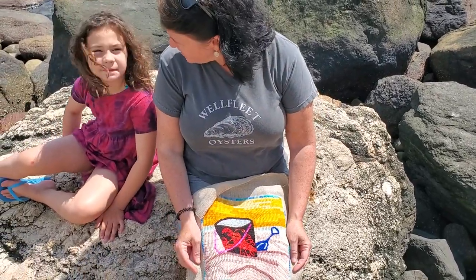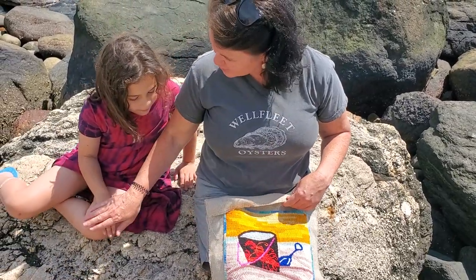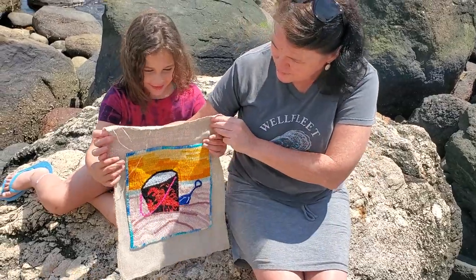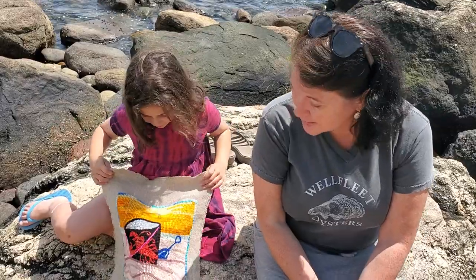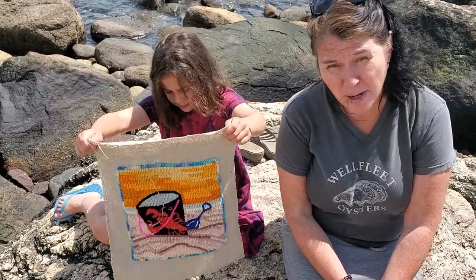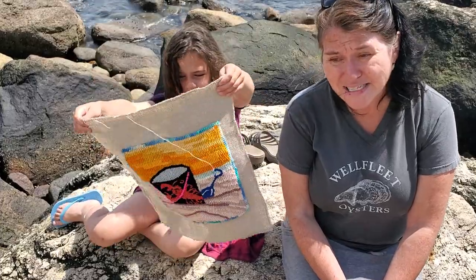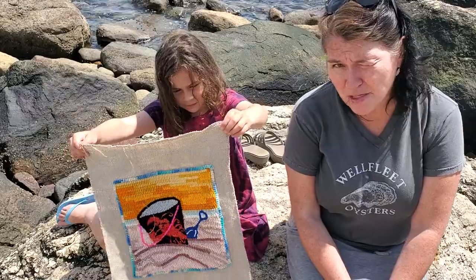This is our June kit and we love it. I think this is the happiest one we've done. It's 10 inches by 10 inches and it comes on monk's cloth — I'm holding it up on linen rug backing but it comes on monk's cloth. These kits are $45 with free shipping in the U.S.